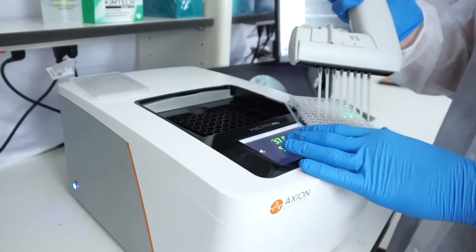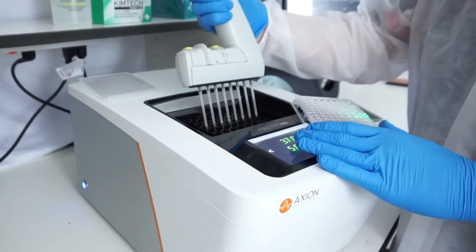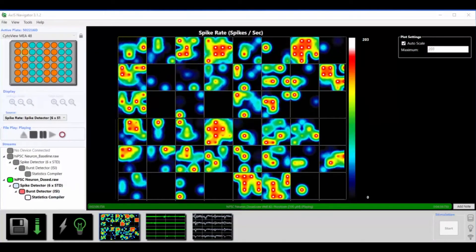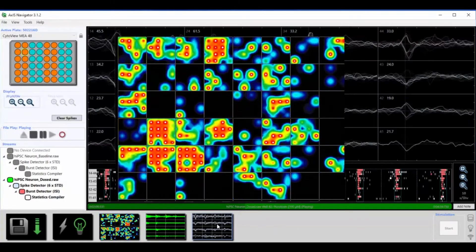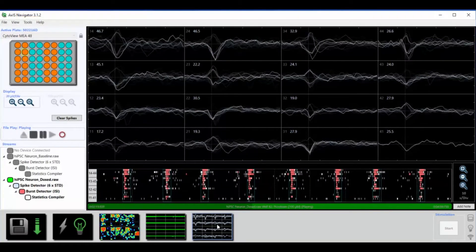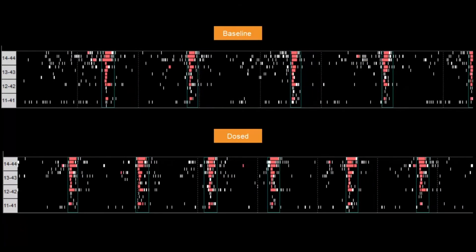Next, add the test compound to the plate. Here we are adding picrotoxin. You can use the plate map editor to enter the different treatments. Evaluate the activity in real time and save a post-dose recording. Looking again at a single well, we can see that picrotoxin resulted in more frequent network bursts relative to baseline.